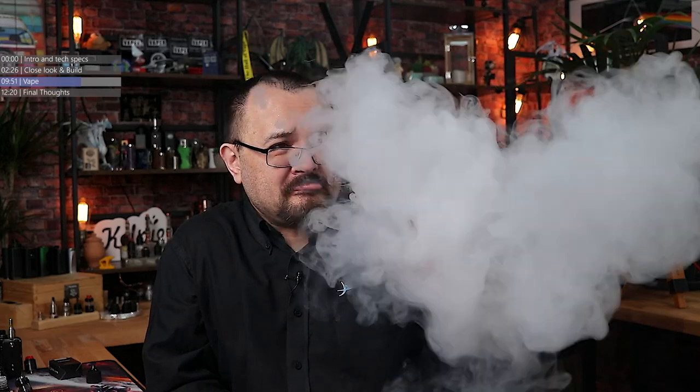The flavour from this. That is some seriously punchy flavour — but you would expect that, because the dripper is tiny. Of course it's going to give good flavour.